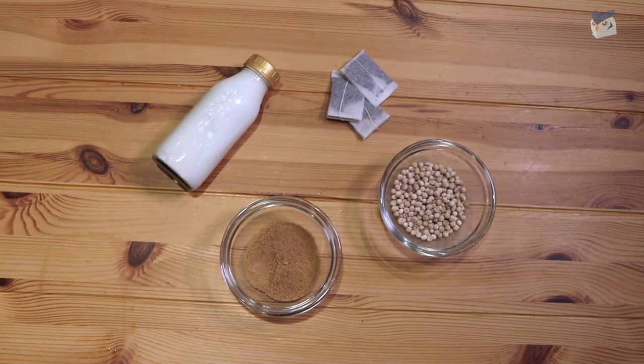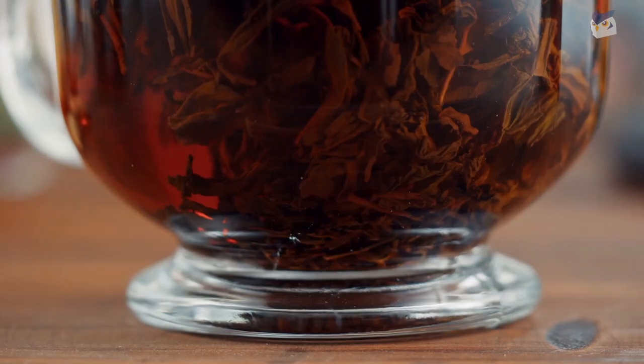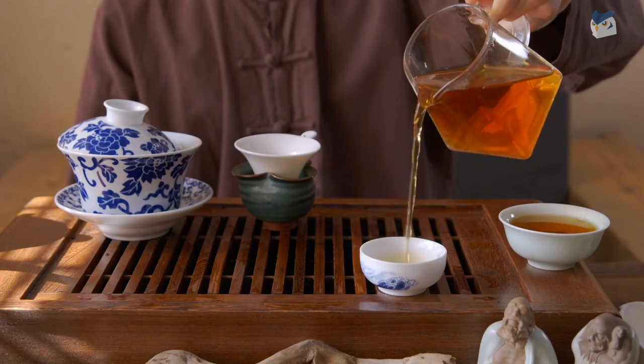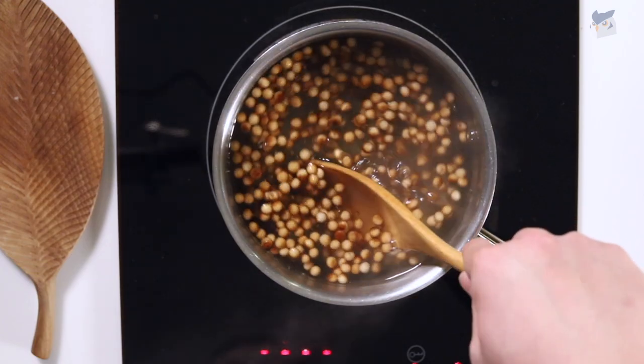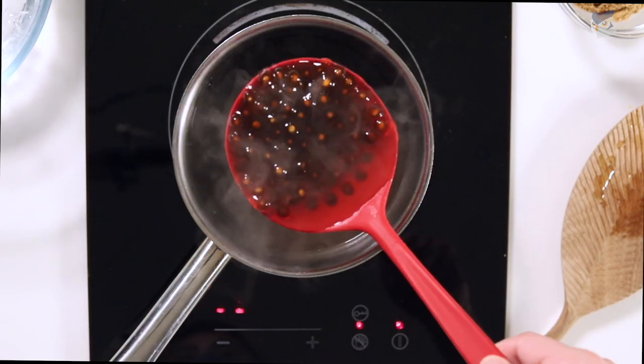For this recipe we'll be using just a few ingredients you can see laid out here. It's very important to use good tea leaves for this recipe. The quality of the tea really comes out and enhances the flavor. You can try making your own tapioca pearls from scratch, but I think the store-bought ones are just as good and are much easier for this recipe.